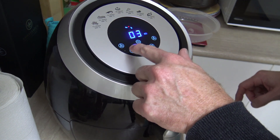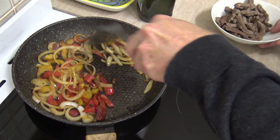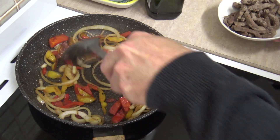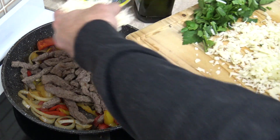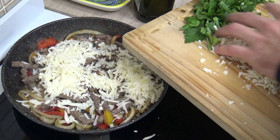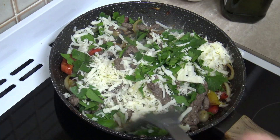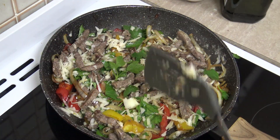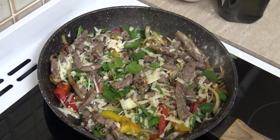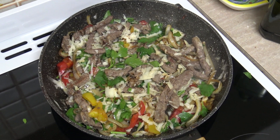These veggies are looking really nicely cooked, so I'll stick the meat back in and we'll add in the cheese and the parsley and get that all melting together. I'll turn the heat right down so I don't burn the cheese.